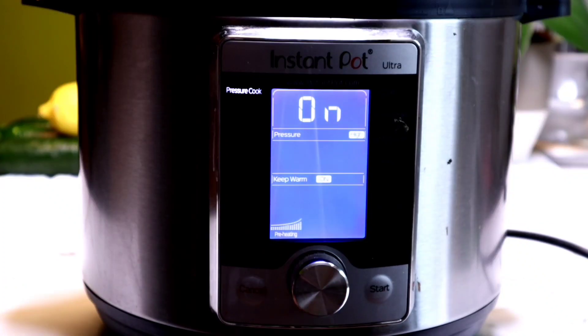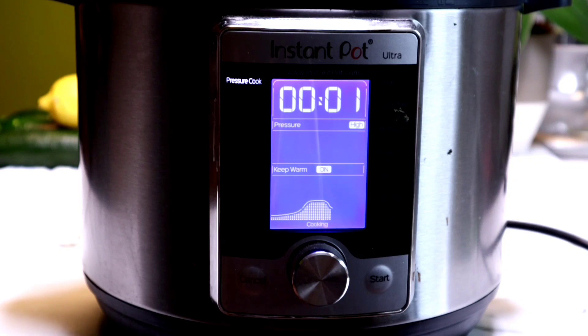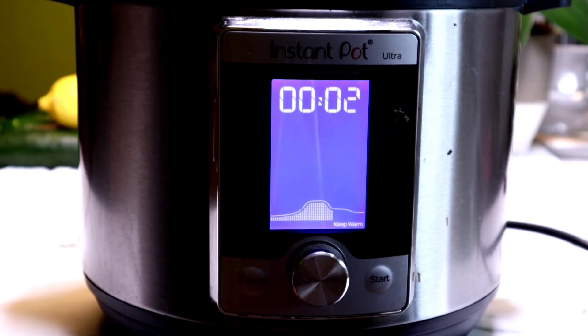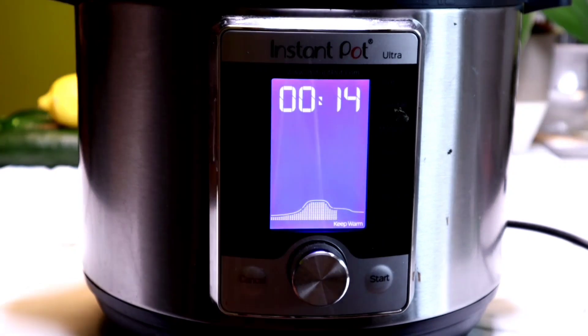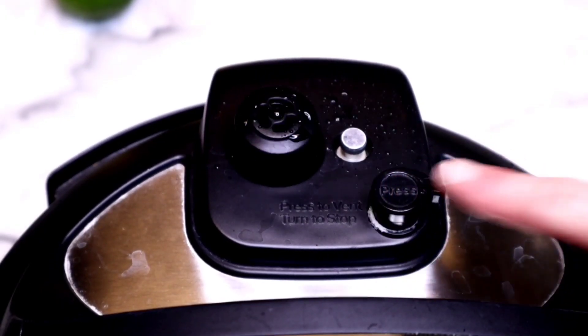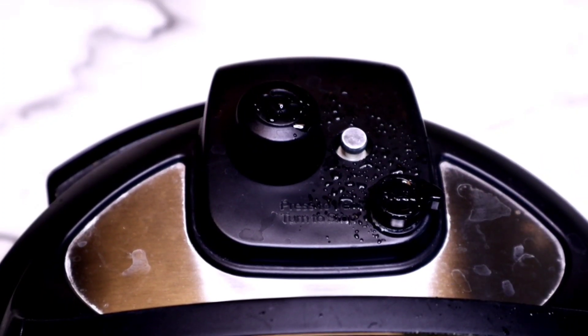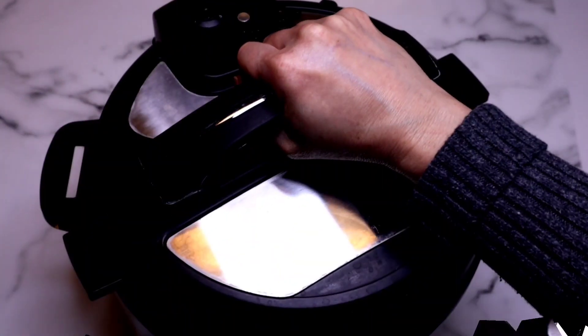The Instant Pot will just say 'on' in the beginning, and then it will say 18 and start counting down. When it's done, it's going to start counting up. After it finishes naturally releasing for at least 15 minutes, you can perform a quick release. Sometimes you have to do a controlled quick release and let it out a little at a time if it splashes too much, especially with anything starchy like potatoes. Then you're going to open the lid.